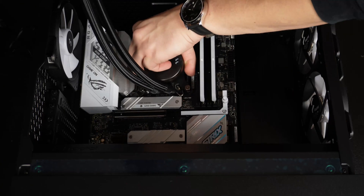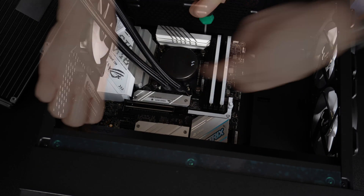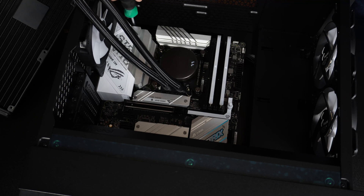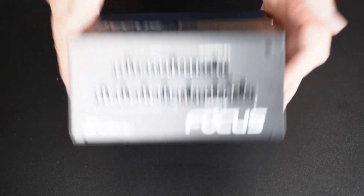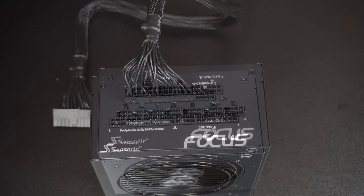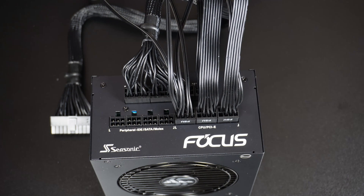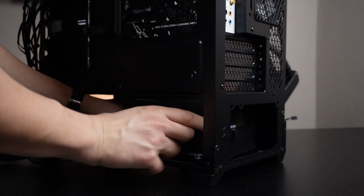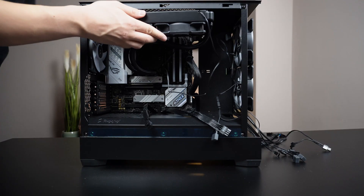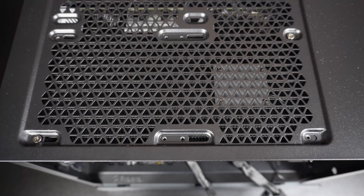I install the motherboard in the case. The next step is to add all of the necessary cables to the modular power supply: the standard 24-pin connector, two CPU connectors for the motherboard, and two PCIe connectors for the GPU. I plug the wires to the motherboard off camera and then mount the all-in-one cooler, securing the radiator with the eight included screws from the top.